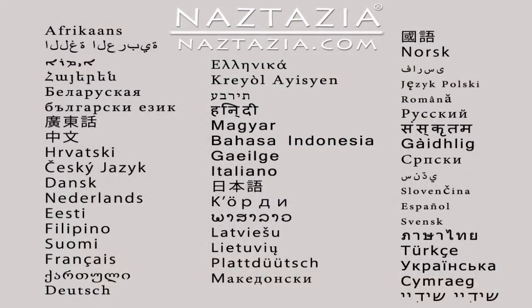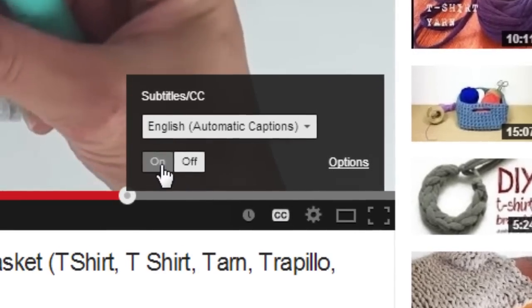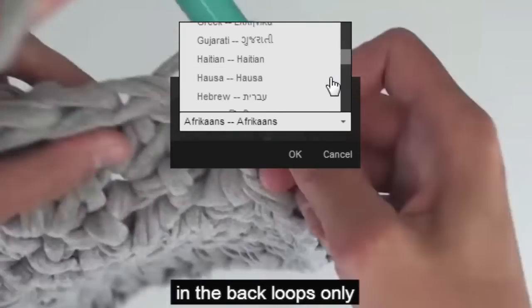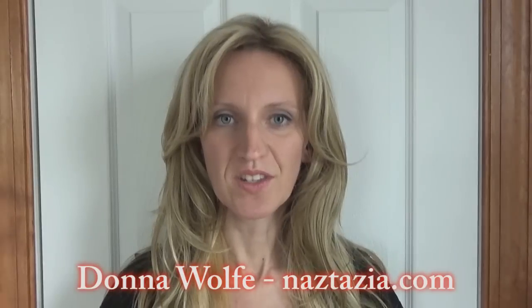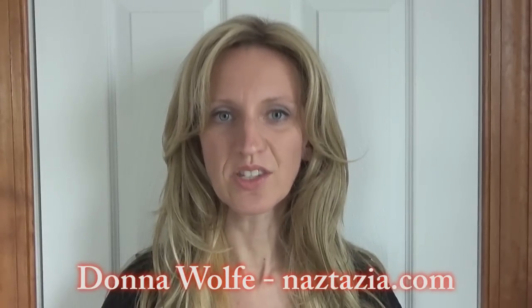To view this video in other languages, click on the closed caption link on YouTube and turn on subtitles. From there you can choose from over 100 different languages. I hope this video has helped you. To get updates of my brand new videos, click on the subscribe button on my YouTube channel. Check out the description of this video for more information, and please visit naztazia.com for more tips and tricks on creative, self-sufficient living.